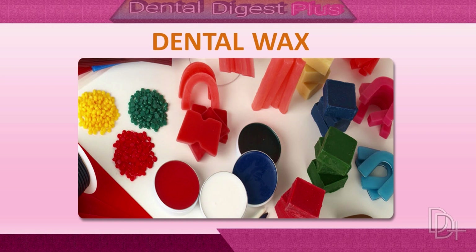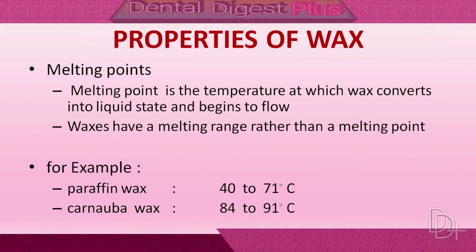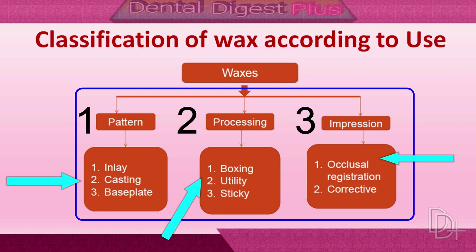Hello, welcome to Dental Digest Plus. Please subscribe to my channel and press the bell icon so you can get regular updates. In the previous lecture we learned about the properties of dental wax. Now, one by one, let's learn about the waxes used in dentistry in detail.